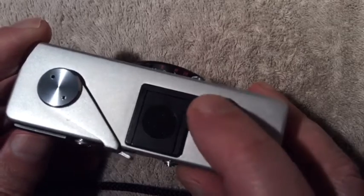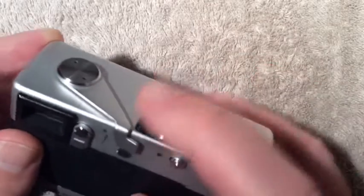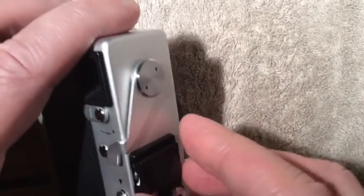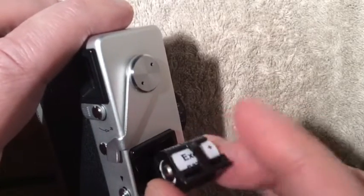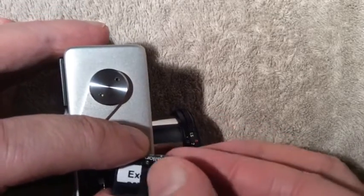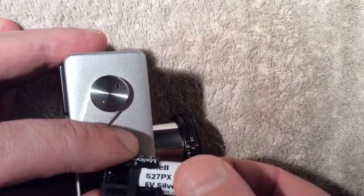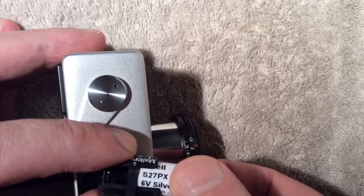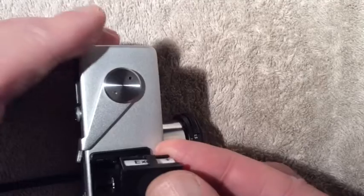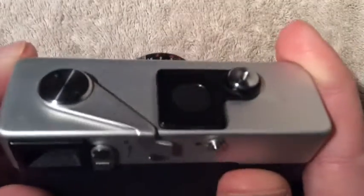This is the shutter release, and this door right here is the battery compartment. Move this little lever to the side and it opens. The batteries that originally fit in here were no longer environmentally correct — it was originally a 5.7 volt battery. The S27PX is a 6 volt and it fits and gives reasonable results, as you'll see when I show the pictures at the end of the video.